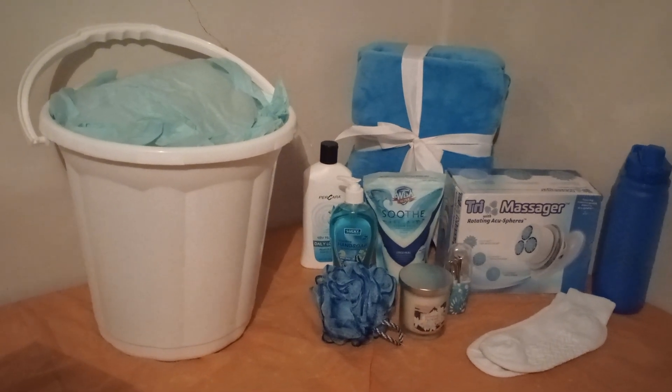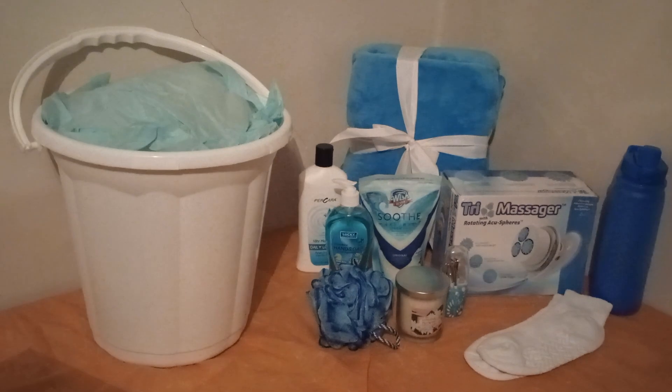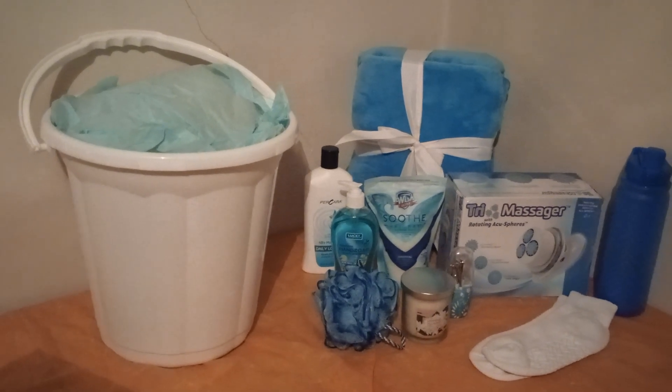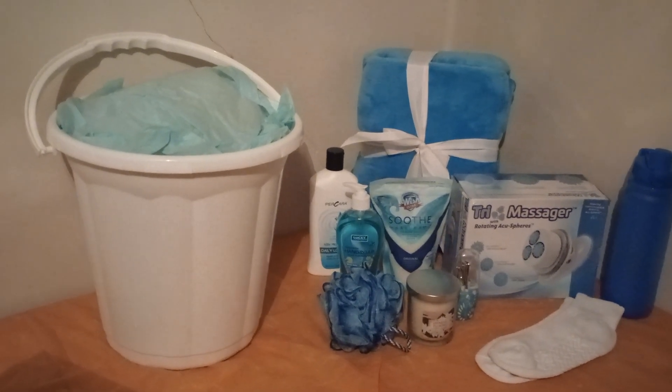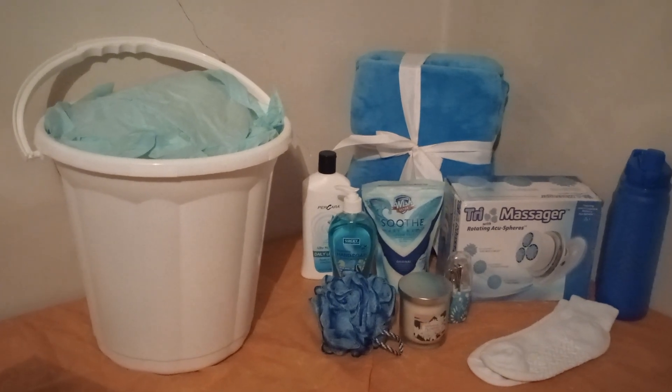Hi everyone and welcome back to my channel. Don't forget to push that like button. Now friends, let's get busy. Here we have a spa in a pail. Is that awesome? Something different.